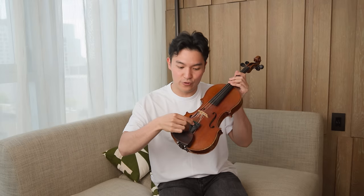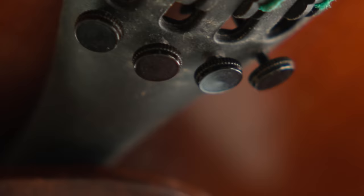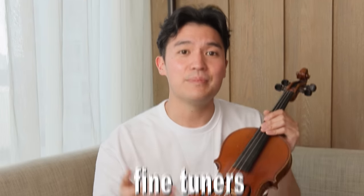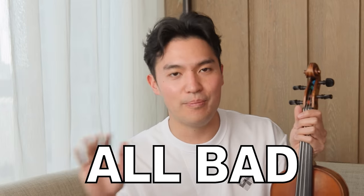Since this video is for those who are just starting out, you will need fine tuners on all four strings. You can see here that I have this beginner violin that has fine tuners on all of them. If you don't have them for whatever reason, be sure to get them installed — otherwise you risk snapping strings trying to tune with the pegs. It's all bad.